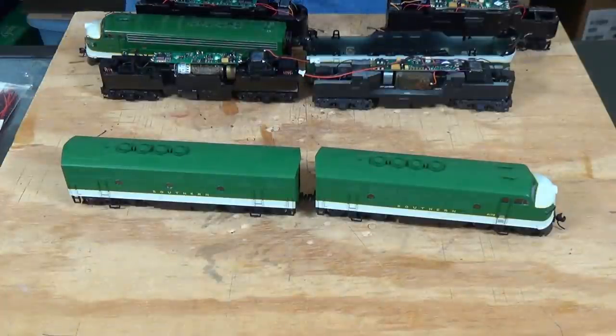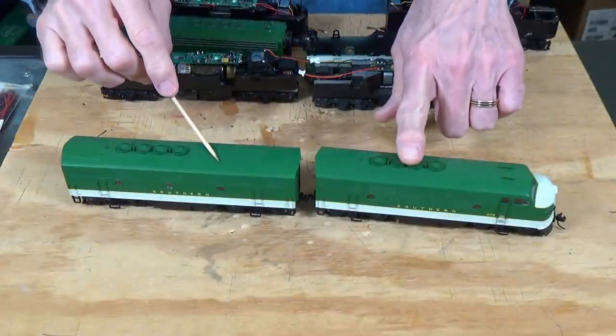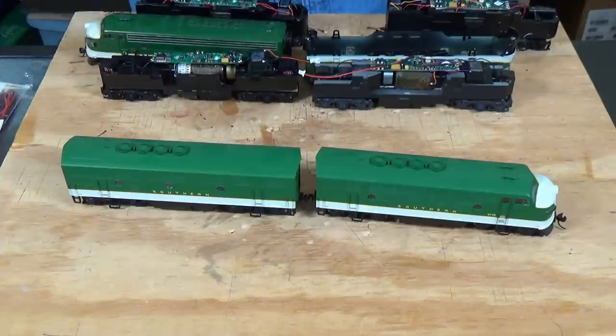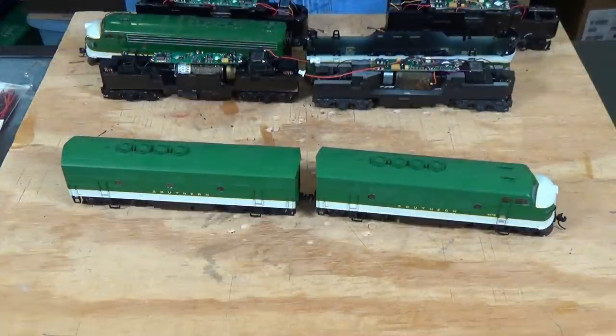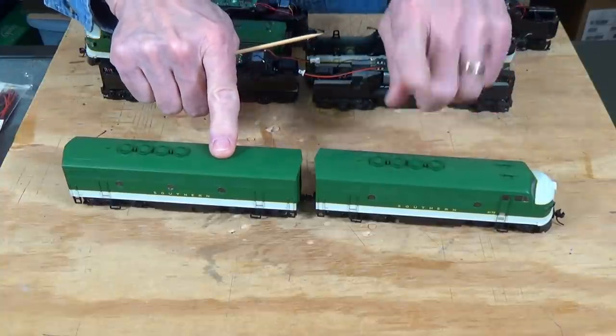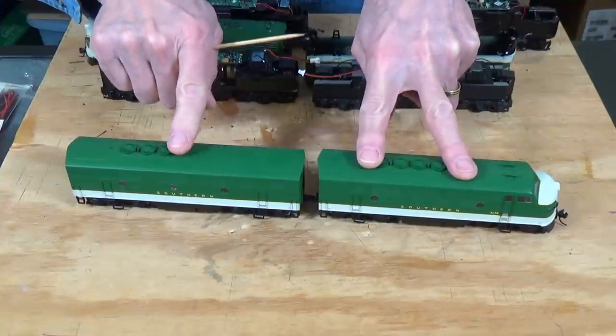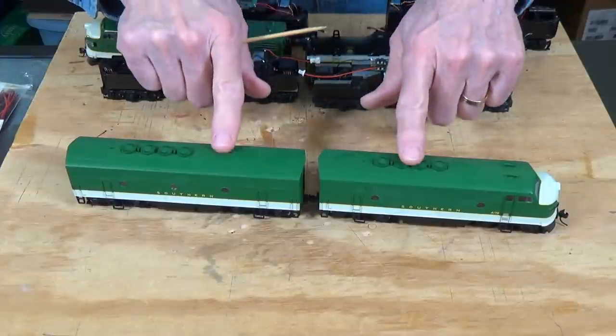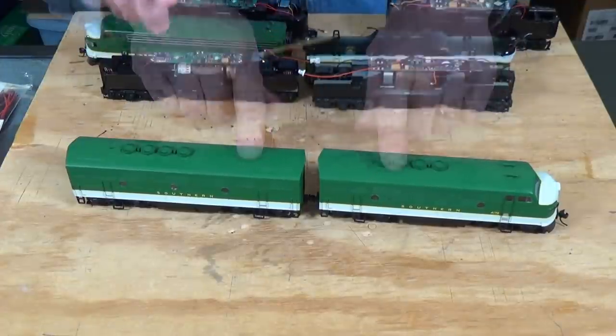I'm going to zoom in down here on the workbench. The locomotives I'm working with primarily today are the old Lifelike Proto 1000 F3A and B units. Walther's still makes these under their Proto Series, and they're also readily available on eBay and train shows. They're a very good running locomotive, similar in many respects to a Stewart F unit. I want to show you how you can use a single sound decoder in one locomotive and just a plain mobile decoder in another, double up on speakers, and get twice the amount of sound from one sound decoder — greatly reducing your cost for adding DCC sound to your fleet.